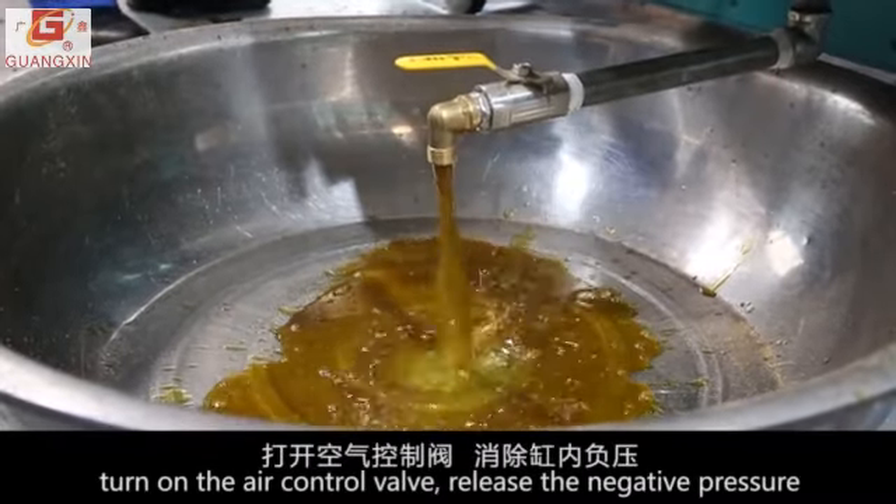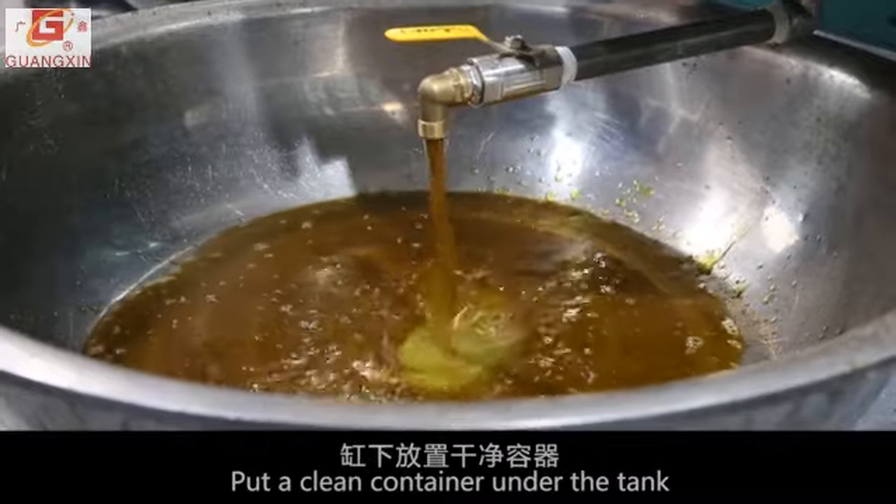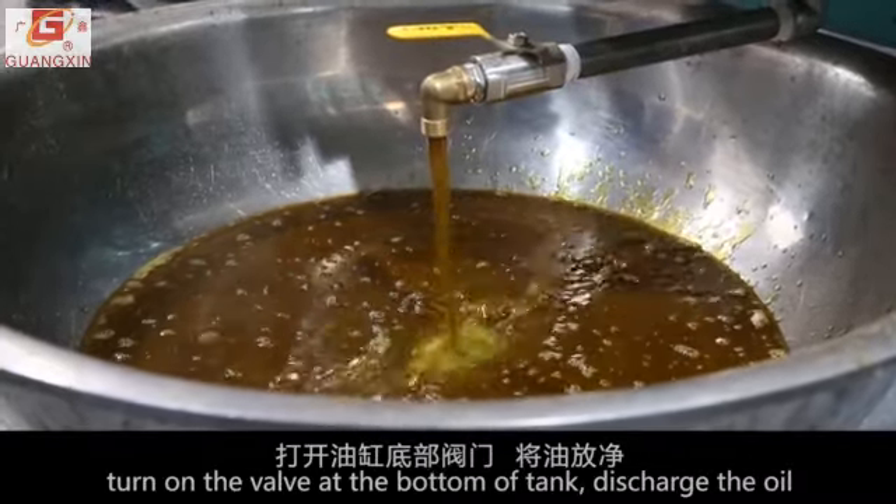Turn on the air control valve and release the negative pressure. Put a clean container under the tank, then turn on the valve at the bottom of the tank to discharge the oil.